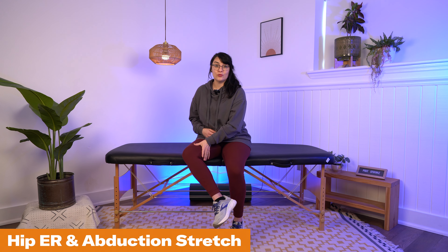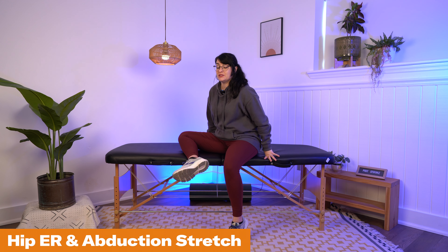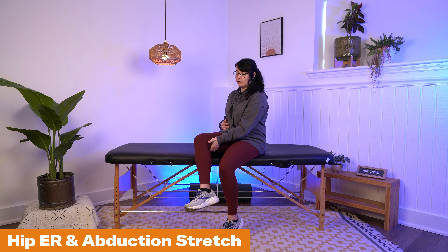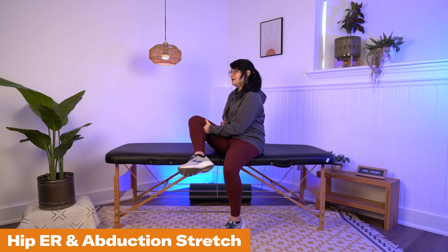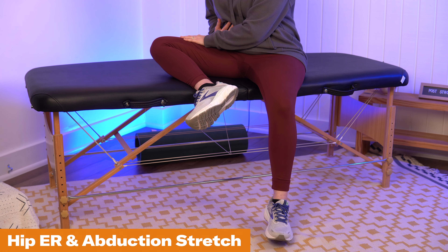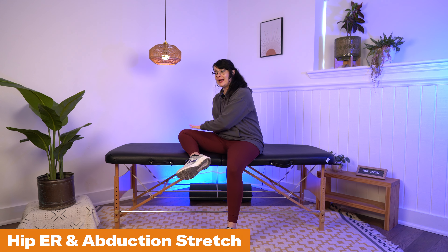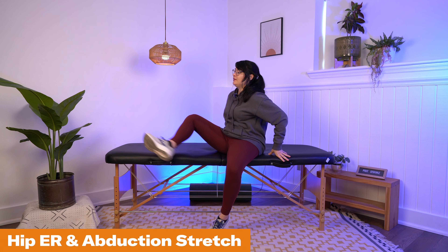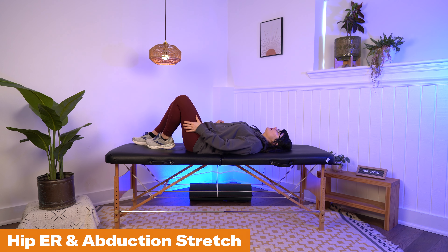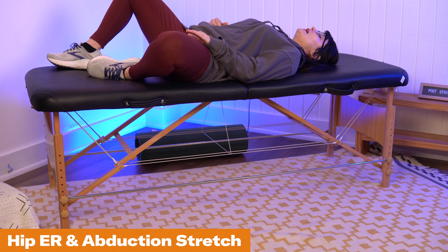Starting with the hip external rotation and abduction stretch — get into this position, help bring your leg up with your unaffected hand, and try to sit here and keep that leg open. You can also do this in a laying-down position on your back, having someone help you get your leg out to the side. You would just hold here for 30 seconds and let those muscles really stretch out.